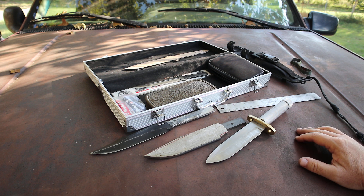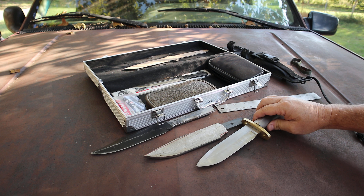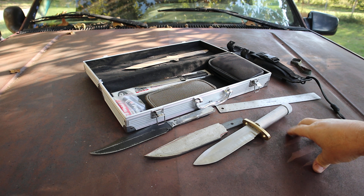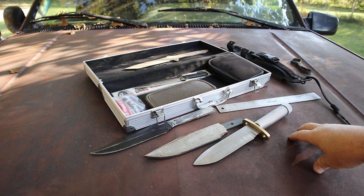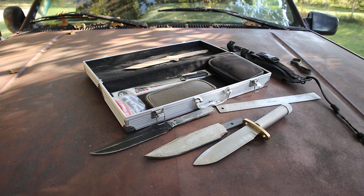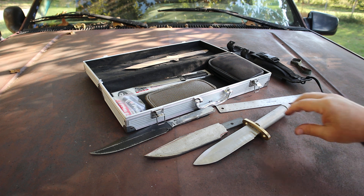He's really into hollow handle survival knives, and I am too. I love the vintage ones. He hooked me up with a knife parts place that has hollow handle knife parts. I'm actually looking for another source — this is the only USA knife parts supplier I could find so far. I plan on making a few more of these.